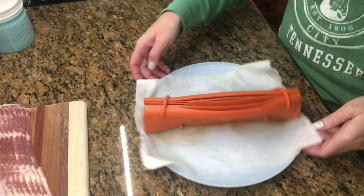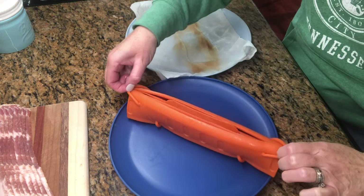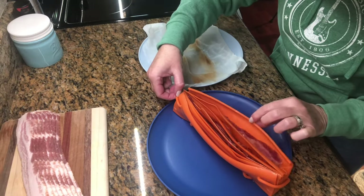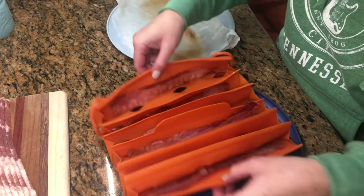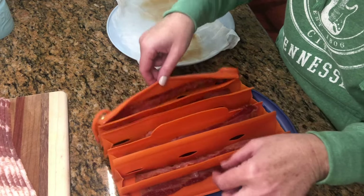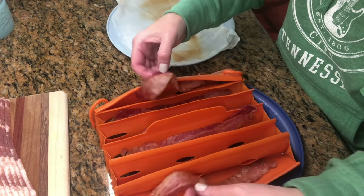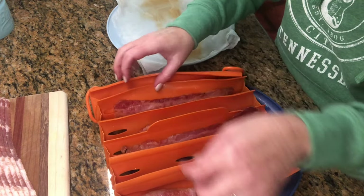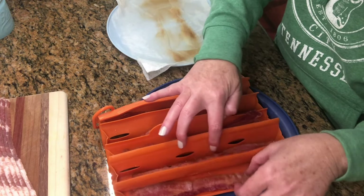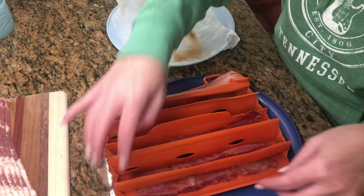Six slices, microwave for five minutes. Now I'm going to let it set for two minutes. Let's see how it looks. I don't like crispy bacon, so — I'm trying to see how the outside baked. I don't think it's quite done. Even for me, I said I don't like it crispy, but I still like it a little done-er than this. I don't know if I can put it back in now.